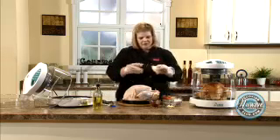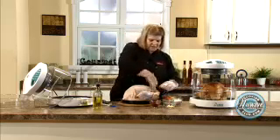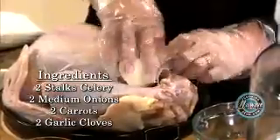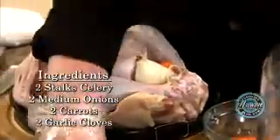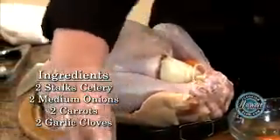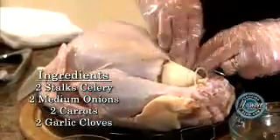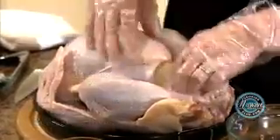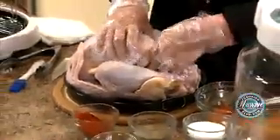I stuff my bird. I use onion, carrot, celery, and I put a few cloves of garlic. I don't mash them up or anything, I just stick them in there. Some people like to put an orange, or however you usually season your turkey, go ahead and do it.